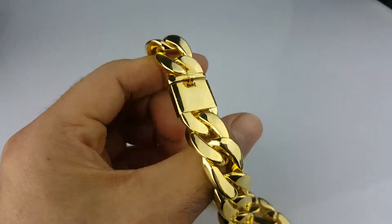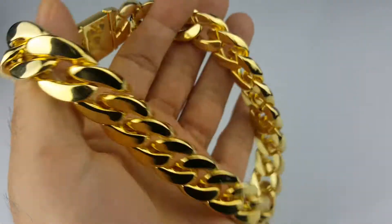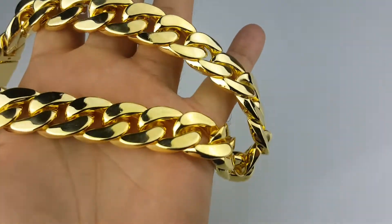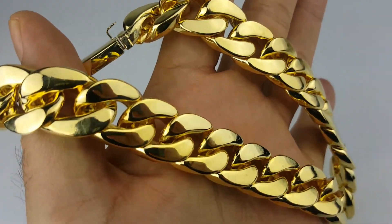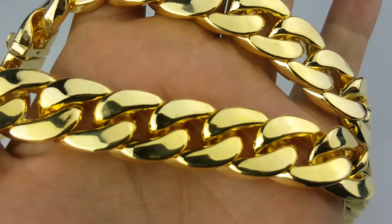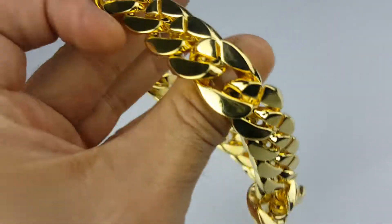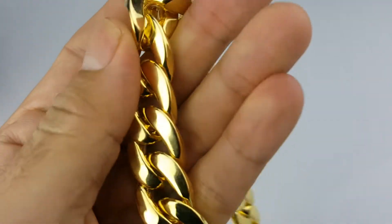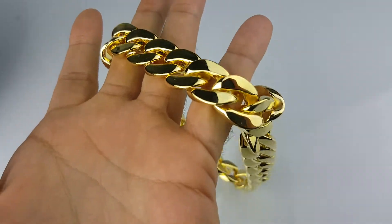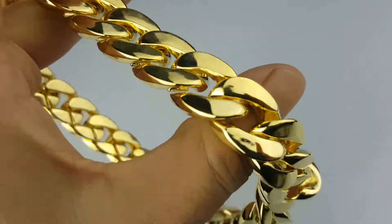This here is a 16-inch choker chain — it's a Cuban link necklace, 16 inches long and 18 millimeters wide. It's a beautiful, sturdy choker made out of alloy metal with a gold-plated finish.